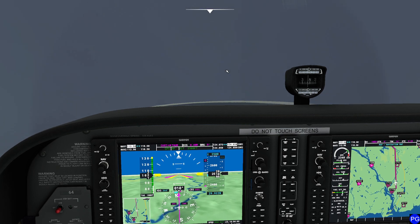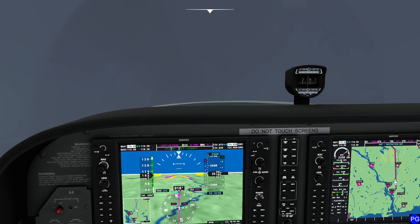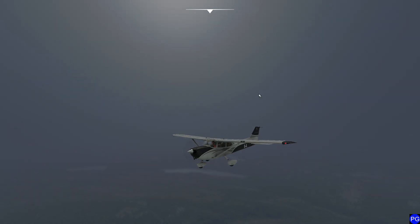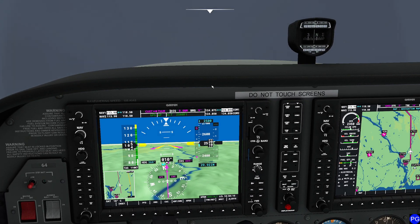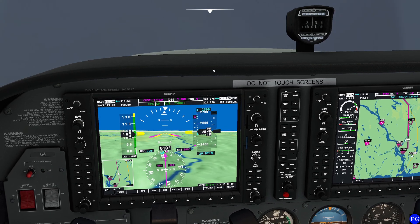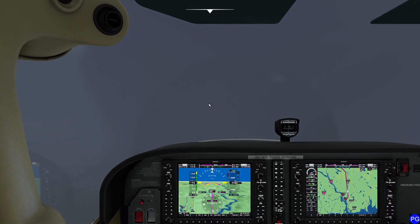Hello everyone. In today's video we're going to be taking a look at a pretty complicated technique — a circling approach. We have ourselves flying in our Cessna 172, the G1000 version. I usually fly the one with the steam gauges, but I figured it'd make things a little difficult for myself. We've got an interesting situation where it's pretty bad visibility here. This is pretty typical for the weather recently — apparently there's a hurricane coming through.